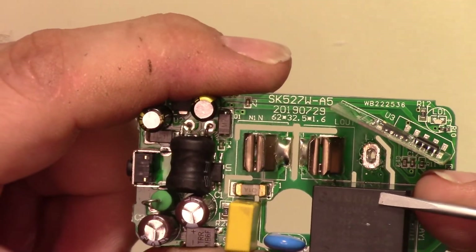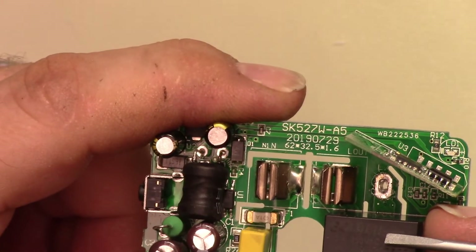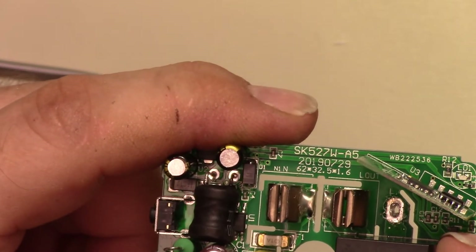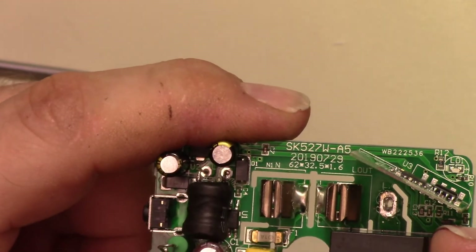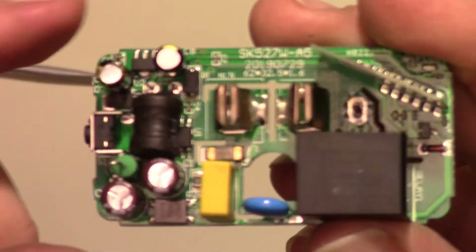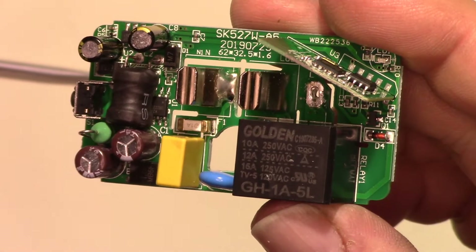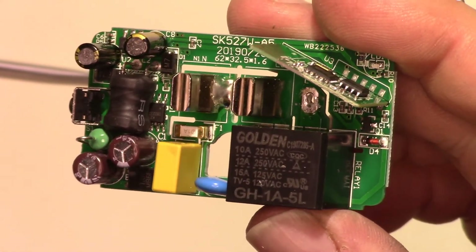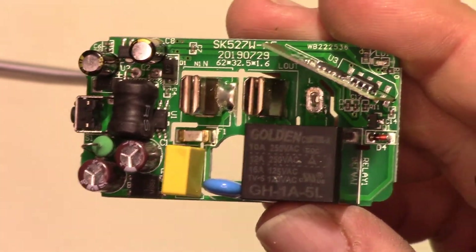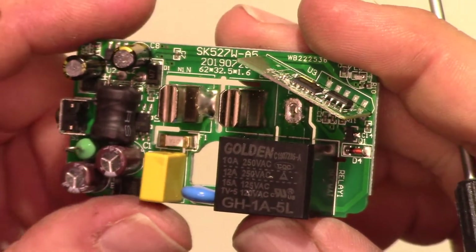Now if we look at the relay, let's see what the specs are. 10 amp at 250V AC, and 50 amp at 125V. That's pretty good — this would probably run 12 amps pretty happily, and if it tops out at 15 amps it would be fine. Something that ramps up to 15 amps would probably be totally fine. I like seeing the larger relay.